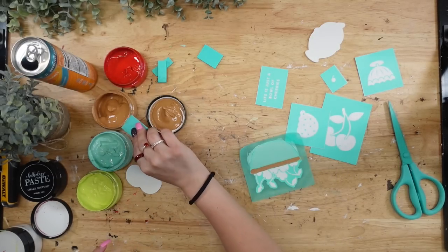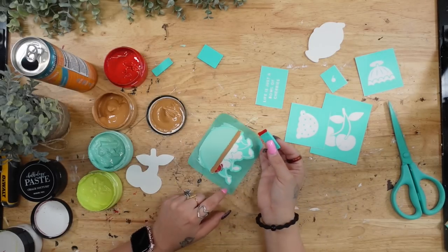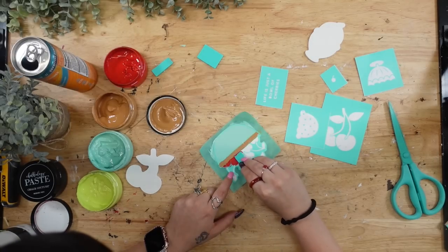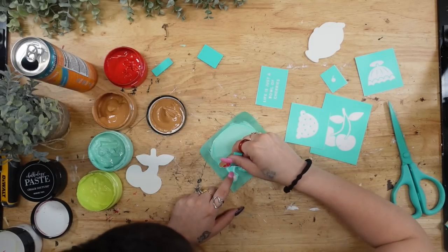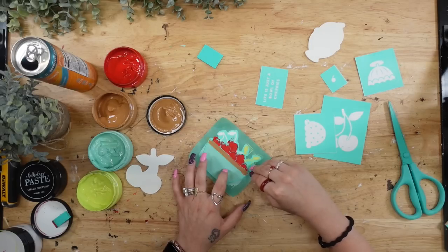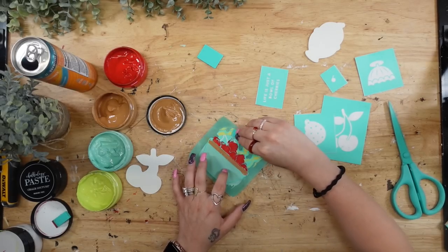Once I'm done with the banding, the cherries get done with my candy apple red and the stems with my lime. One thing I absolutely love about Chalkatorial is that anybody can do it — my daughter, who is now seven, started chalking when she was four, almost five, and she became a pro at it very quickly.